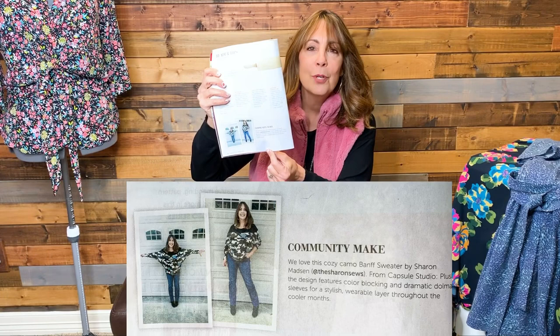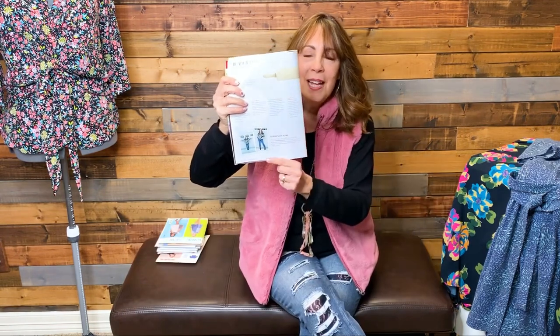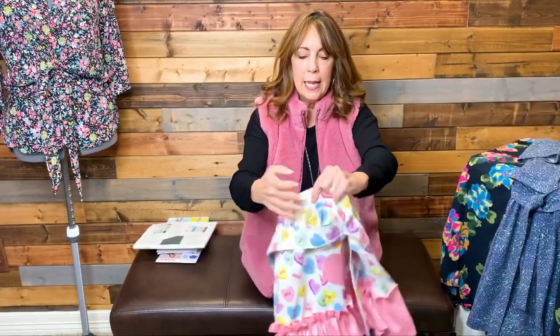How many of you get a Sew News magazine subscription? Right before we moved I quit mine, and I recently renewed it. Imagine my surprise when I opened it up and there I am on the community make page — for the Baniff sweatshirt I made from their Studio Capsule Plush collection. I did an entire review video of that — I'll link it in the description. I had completely forgotten that Amanda, the editor, had reached out to me on Instagram a couple months ago asking for two photos of my dolman sleeve top — and there I am. Kind of fun!